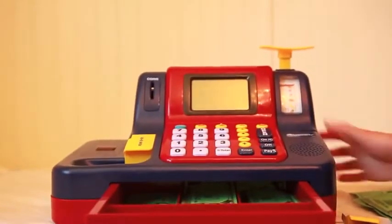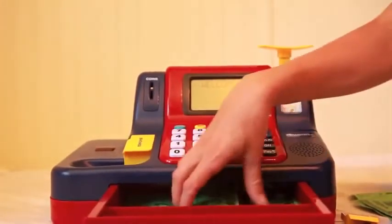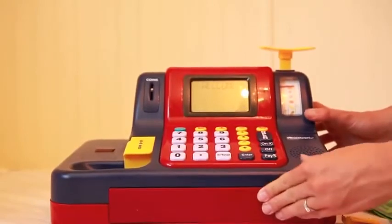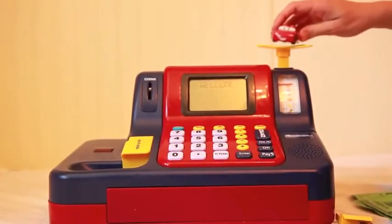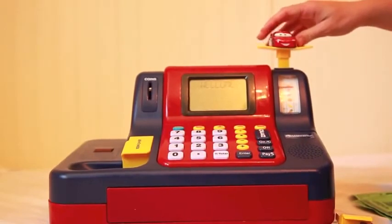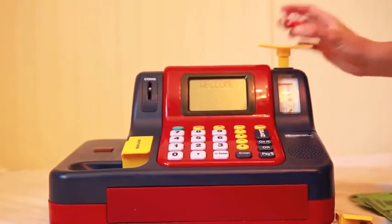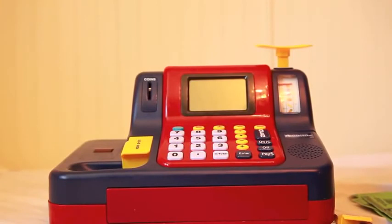They do like playing with the cash register. There are different slots for the coins and paper bills. The scale is pretty neat — it has ounces and grams, so this car is three ounces. I highly recommend this toy. My kids have played with it a lot and they enjoy it. Bye!